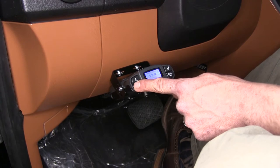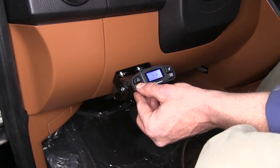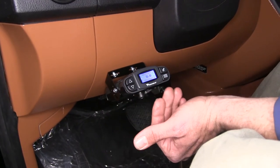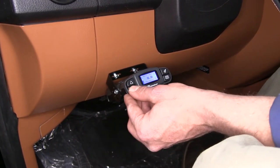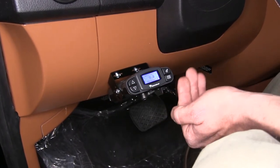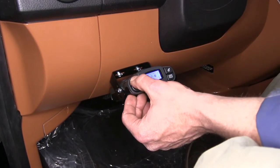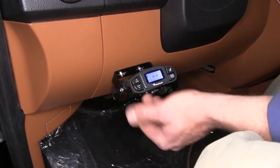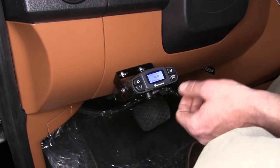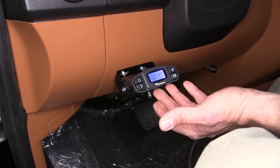We're able to set the gain by the tenth, which allows us to really fine-tune it. The nice thing about the adjustability is that when your load or trailer gets lighter or you're in flatter terrain, we'll be able to turn this down. As we get into a hilly situation — maybe the trailer's bigger or it's a heavier load — we can adjust this up. That gives us more or less braking power back there, so we won't have to worry about maximum power going back each time and locking up the tires on the trailer, causing flat spots.